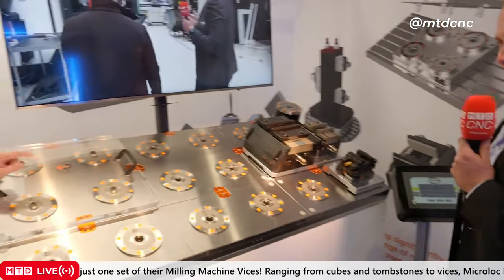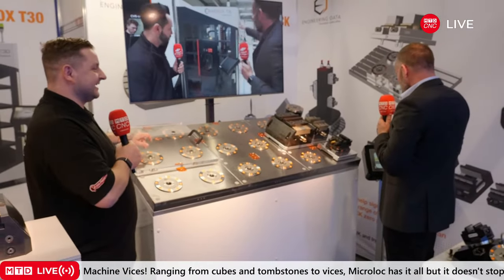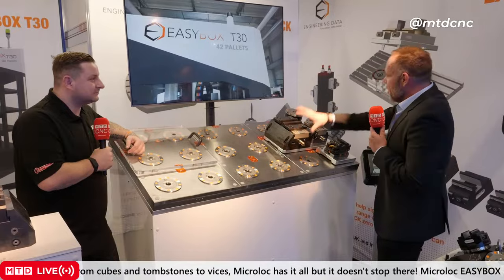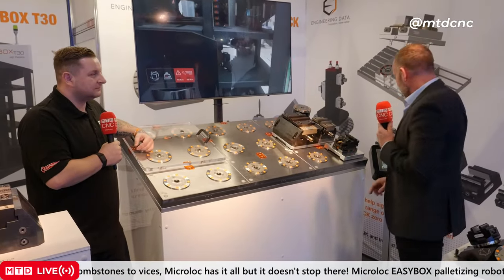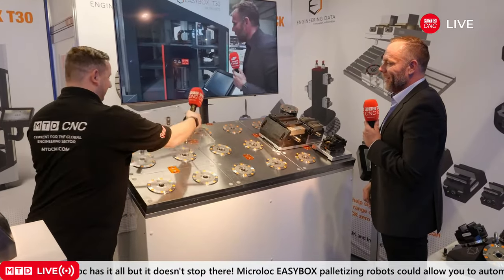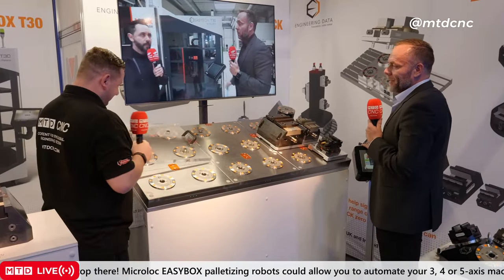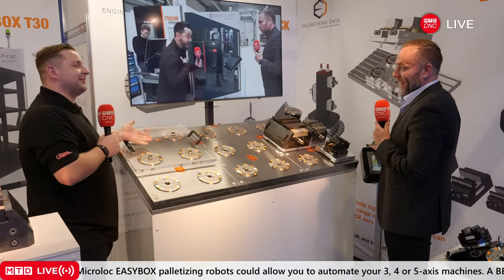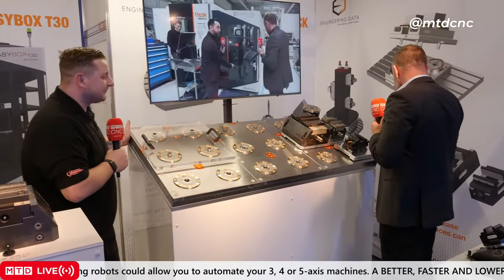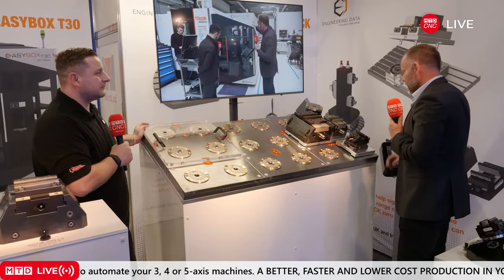I'm going to try and demonstrate this one-handed — just to show how easy this is to get off once you've unclamped it. You can change the zones: zone one, zone two, and you can change which one you're going to clamp and unclamp. There we go — the plate's a bit heavier than I thought. There's also an air blast function for blowing chips off once the plate is removed, and then you clamp again.